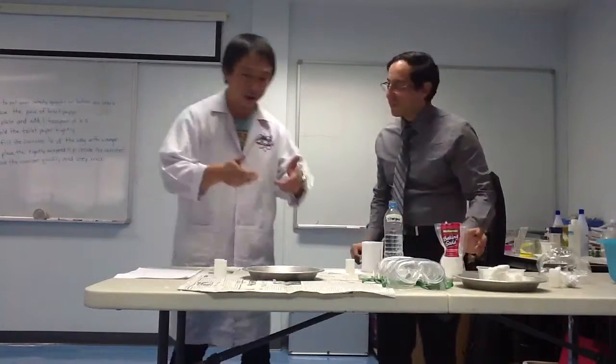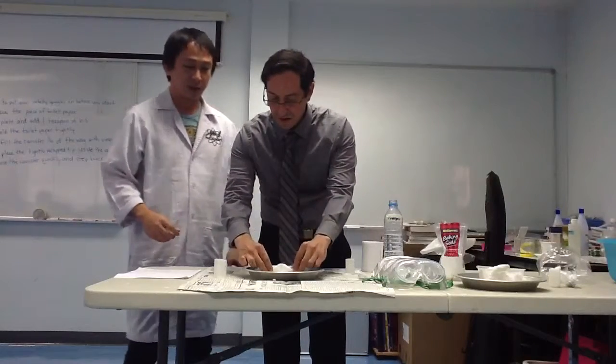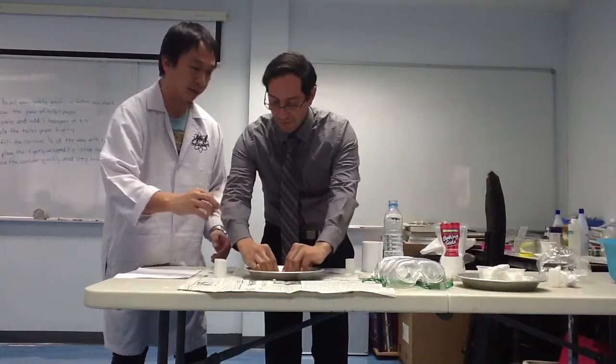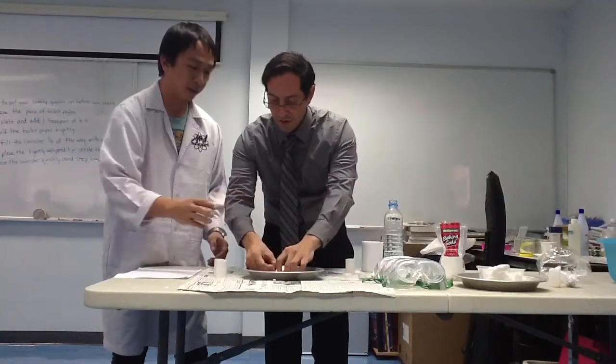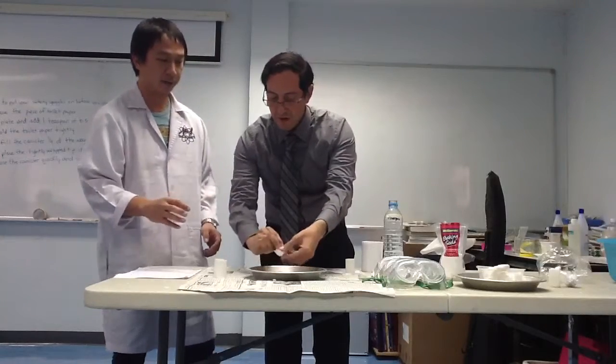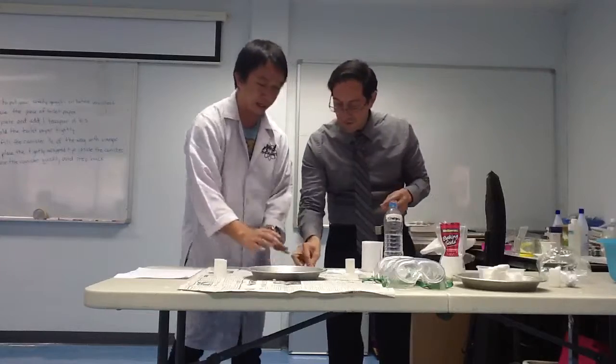Fold the toilet paper. Hold it — tidy, like this. Hold it again like that. Alright. Put it in.